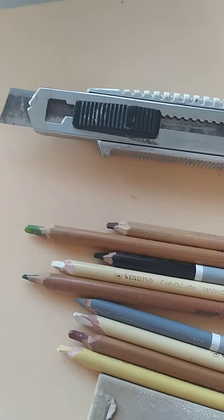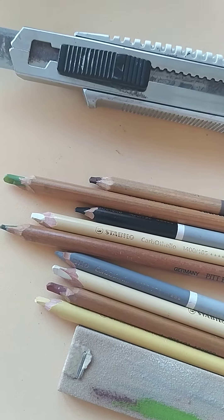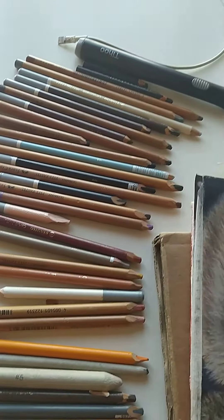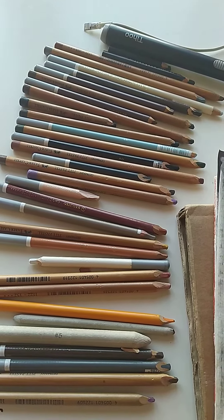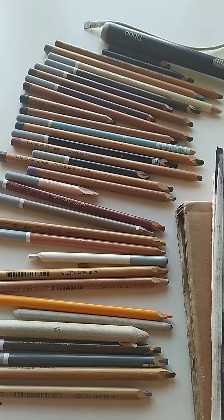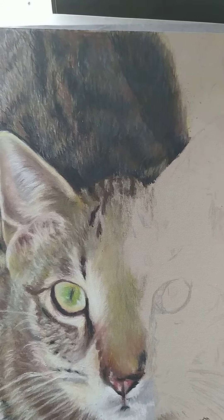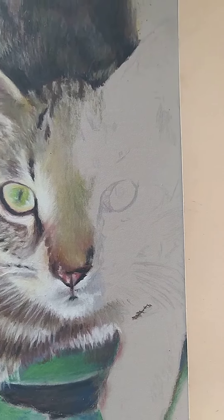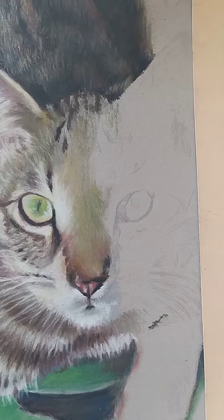I've chosen these colors for the eye, so this is kind of my palette for the eye, and I guess that's my palette for the rest of the cat. I try to build up a number of layers of color — I might start off with just a smudgy base layer and then put layer on layer on top of that to try and get the 3D effect.